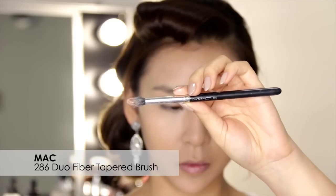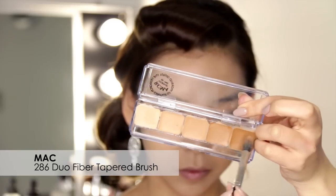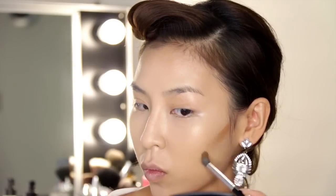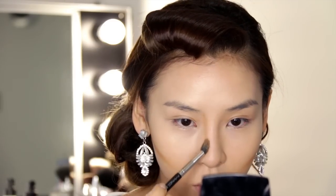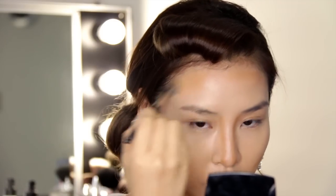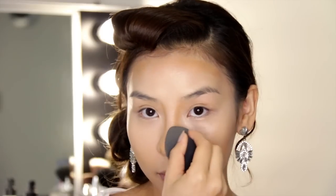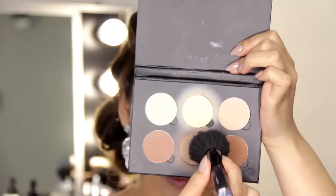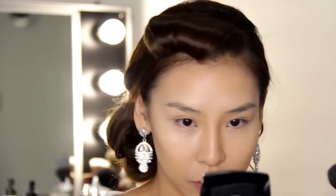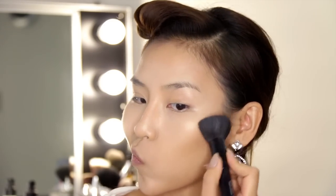I'm going to be using my RCMA Shinto foundation palette with my MAC 286 Dura Fiber brush, using the two darker shades mixed together. I'm just going to apply the contour shades to the hollows of my cheeks, the sides of my nose, and a bit around my forehead. Then grabbing my trusty beauty blender I'm going to tap and blend that all out. Once that is all nicely blended I'm going to grab the middle shade called Fawn and use that to set the contoured areas. For bridal makeup, if you want to go a bit heavier especially because you're taking lots of photos, you can — just make sure you blend it all nicely so it's not too obvious.